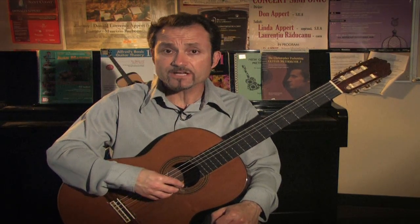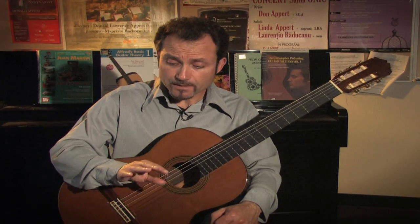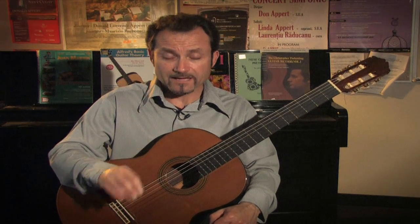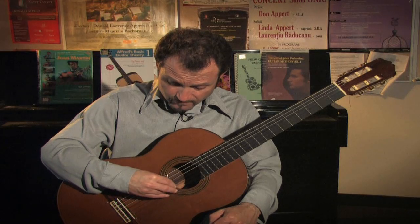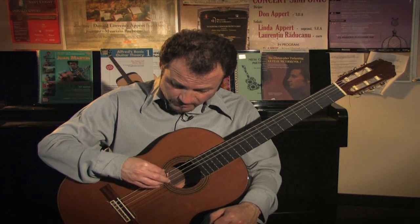After you practice the index and middle, you can alternate with different fingerings — maybe the I and the A or the M and the A — giving yourself a different tone and feel using the other strings of the guitar.